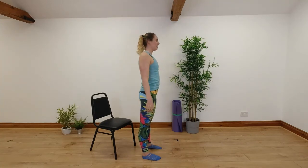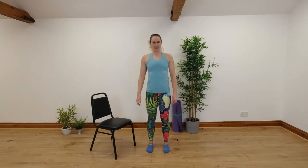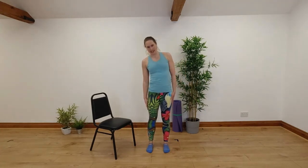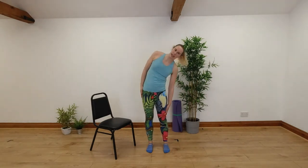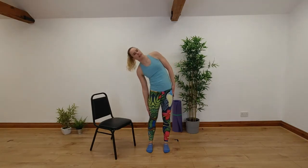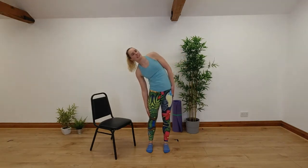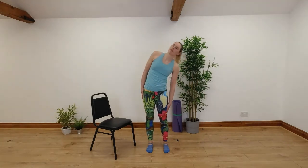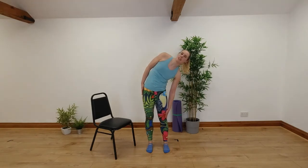Take those arms down, give a bit of a shake through. Let's try a little bit of side bending. Feet are about hip width, hands by our sides, just bending down to one side and back up and down to the other side and back up. Breathing out as you side bend, breathe in as you come back up again. Keep nice and open through that chest as you go from side to side. Let's go for one more in each direction.